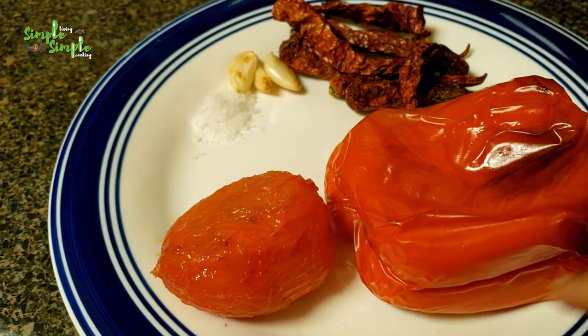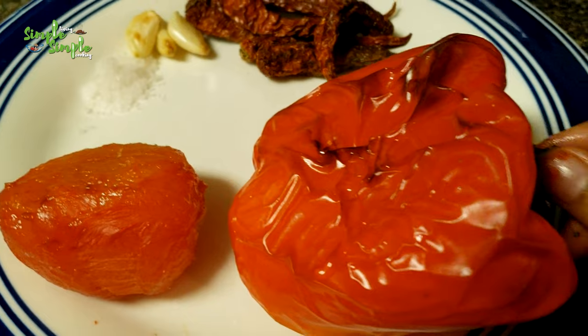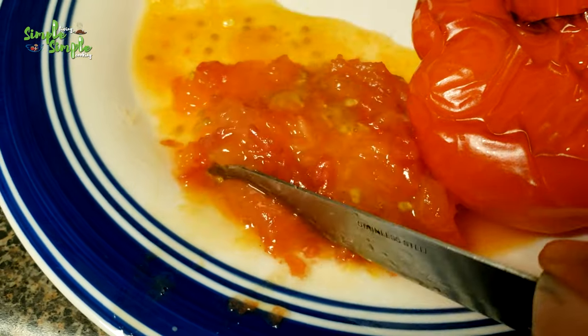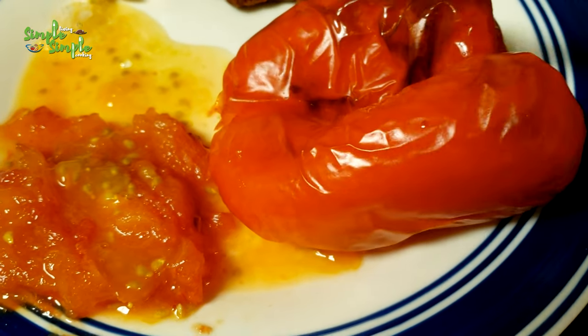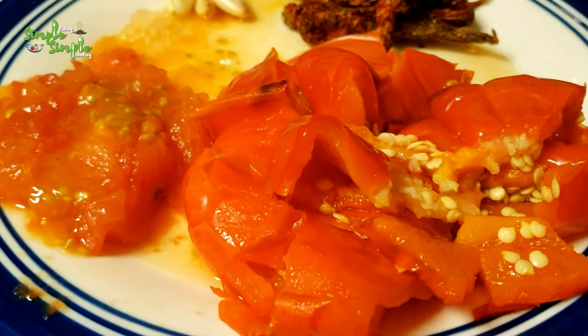If you want more spicy, you can add more dry red chillies. If you want less spicy, reduce the quantity of dry red chillies. Mash the tomatoes like this, and also cut the red bell pepper into big pieces.